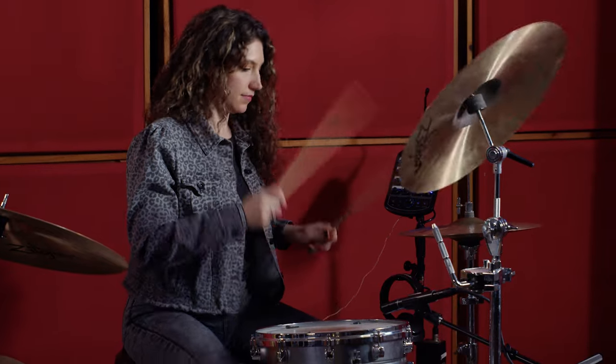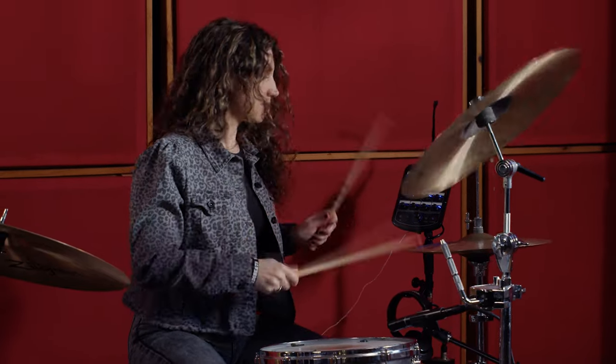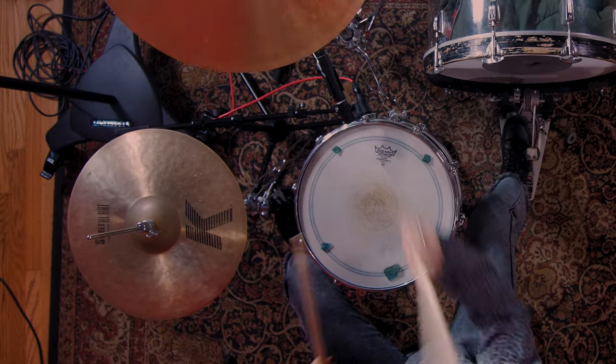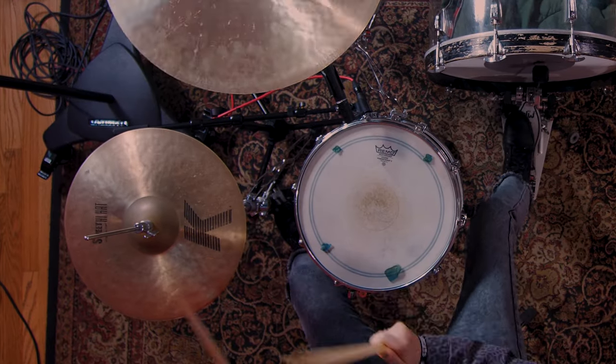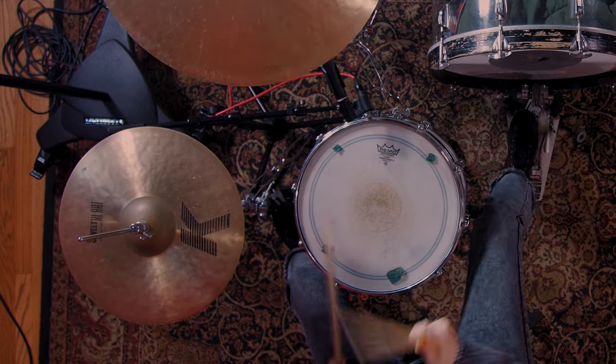For our drumming on this one, we're just playing a tight 16th note pattern. You just want to be able to keep that four on the floor going and you kind of have a marching-esque feel to the snare and hi-hat pattern. Playing tight and being able to move between the hi-hat and snare will get you where you want to be on this one.